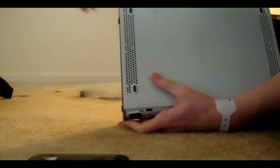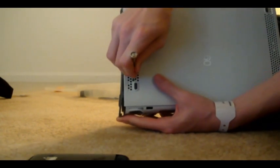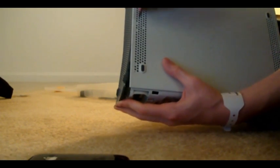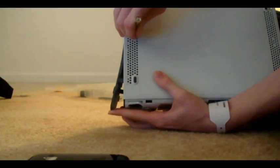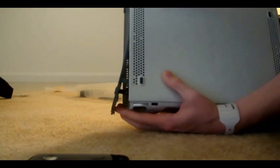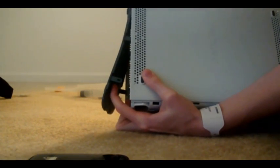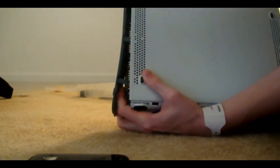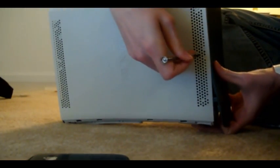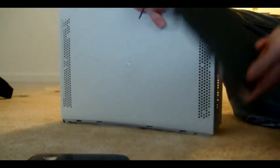Let me see if I can do that while showing you — the first one's going to be right next to that rubber foot. The second one you'll have to look for; it's going to be in the middle, and the third one is going to be above this rubber foot. Then you do the same thing to the other side. The first one's already come undone, and all I had to do was do the second one and it came off.